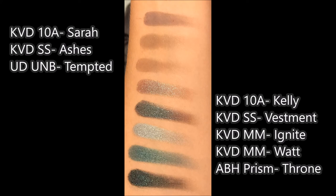Below that, you're going to see the shade Kelly — that's a really cool sparkly, bluey, purpley, greeny shade. It's kind of hard to quantify what it looks like because it's all different colors when you look at it in person. It's a lovely shade. I compared it to the Saint and Cinder in Vestment, which is definitely a much darker color version of it. I also compared it to the Metal Matte in Ignite as well as Watt — neither are exactly the same color but have a similar kind of finish. In comparison to Vestment, it's much closer to the Anastasia Beverly Hills Prism Palette in the shade Throne. Vestment and Throne look the most alike, and Kelly is definitely a lot lighter, but it is a really beautiful shade.